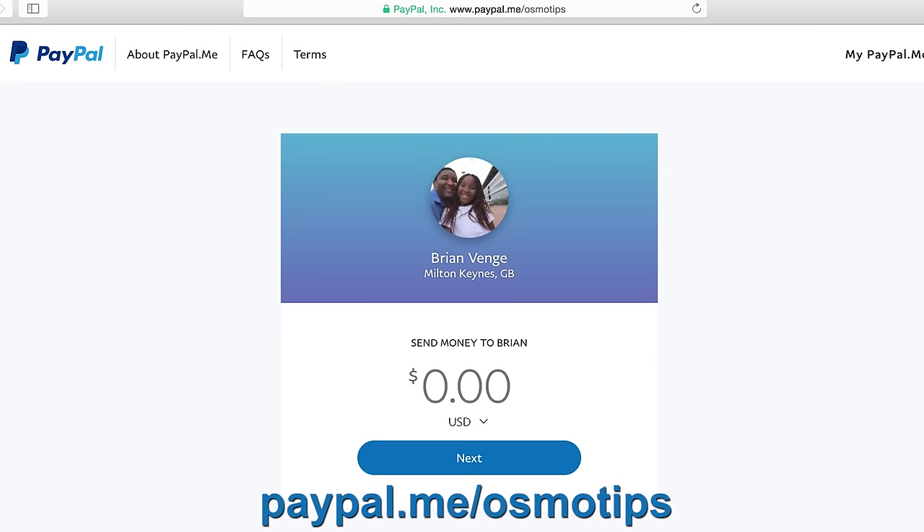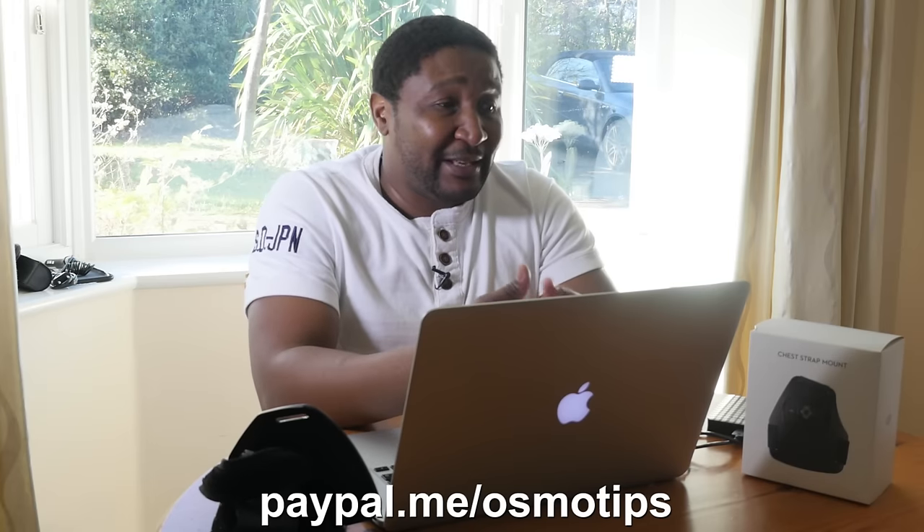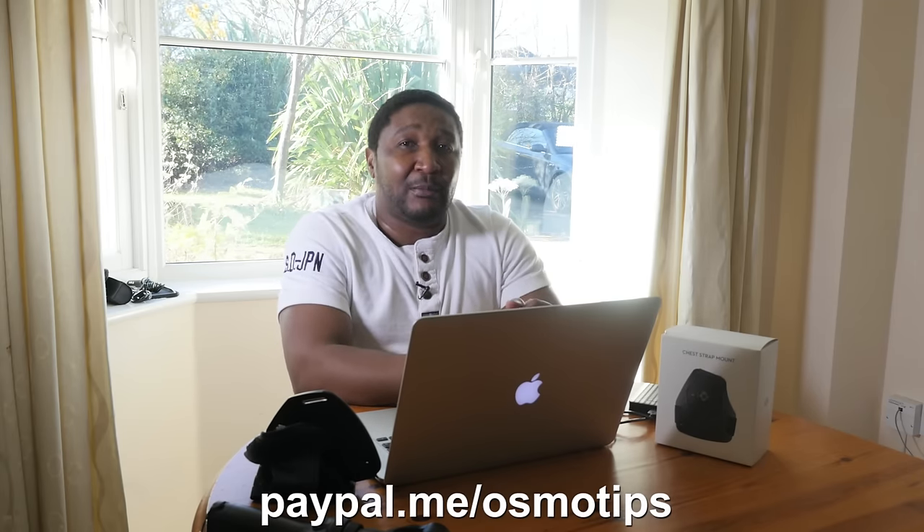We go out and purchase these things because nobody sponsors our channel — everything we do here is genuine, to help you with information, reviews, tips, and tricks to make your life using the Osmo better. All we're asking is to help us get more of this stuff so we can do more reviews. You can help the cause by making a small donation to the Osmo Tips fund, which we use to purchase accessories to review. To donate, simply go to paypal.me/osmotips or use the link in the description below. No donation is too small — everything adds up. Till next time my friends, take great care and we'll see you in the next video.